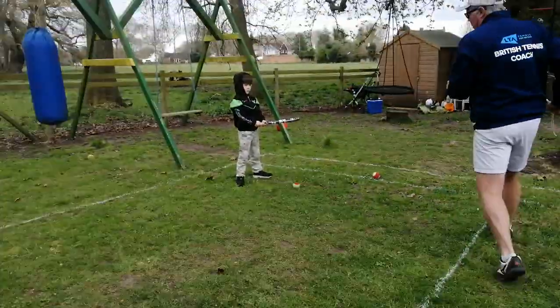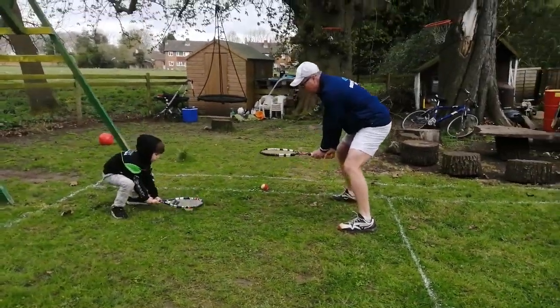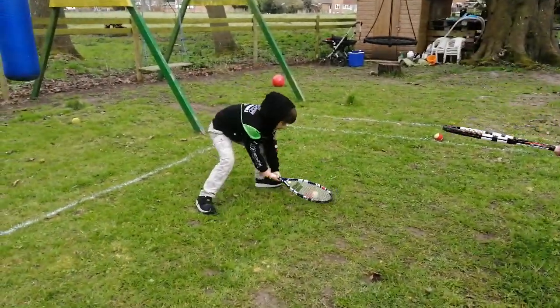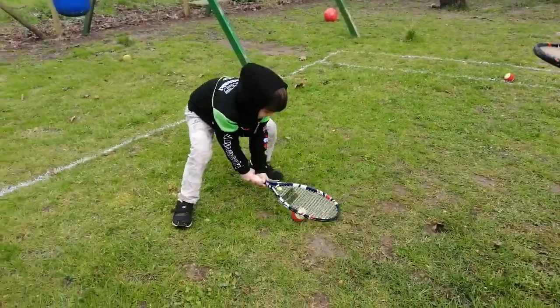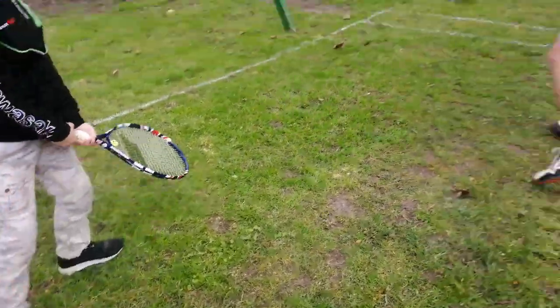Watch little Rexy do it. Ready, Rexy? Racket on the ground. That's it. On the tennis ball. Good. And walking like a crab going sideways. That's really good. Well done. And keep going. All the way. That's good. Come back over this way.